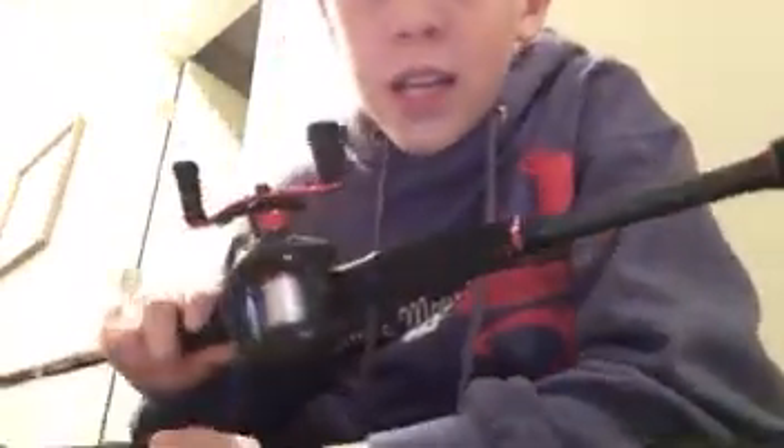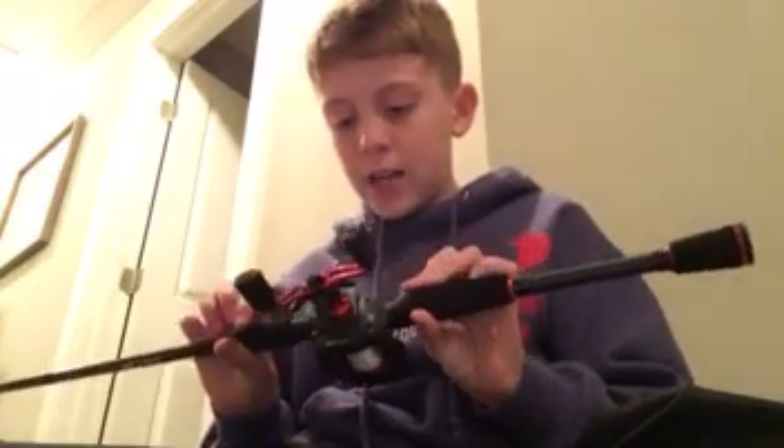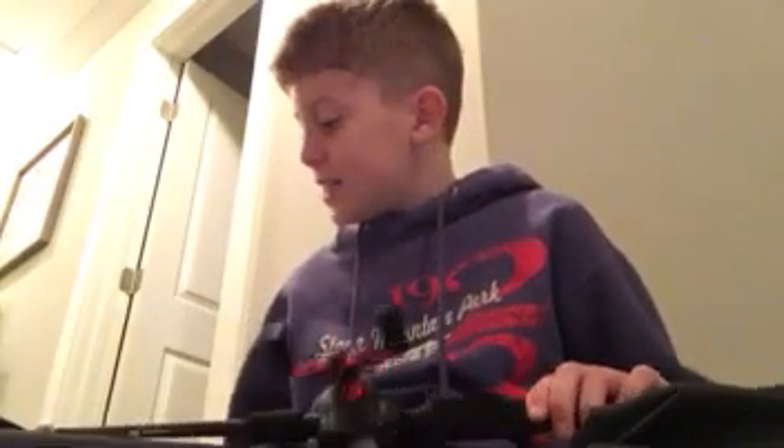So I'm going to talk more about the Abu Garcia Black Max Combo. It has five ball bearings and a 6.4:1 gear ratio — super nice combo. It's pretty pricey at about $70, but my grandparents were super nice to get it for me. Right when I got it, I knew this one would not break like the others. It's 6'6", which is a great height for me. I'm about 4'11", so I didn't really feel like starting out with a 7-foot rod.